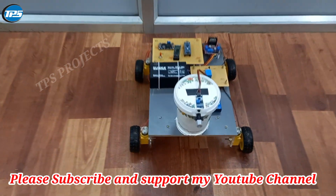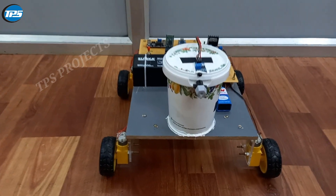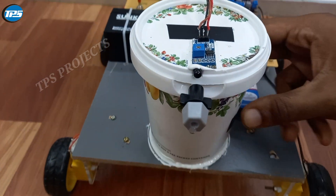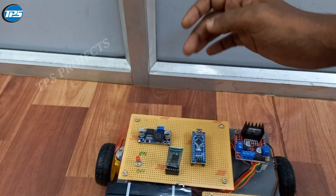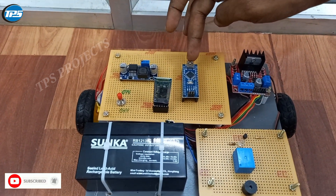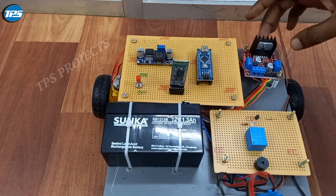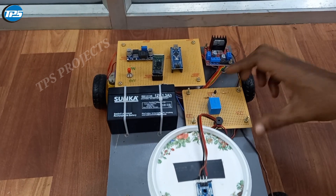Welcome to TPS Projects. In this video we are going to see about a firefighting robot. Here you can see a fire sensor, and we have used a tank model — it's just like a box. There is a battery, a buck converter at 2.5 volts, a Bluetooth module, and we have used the processor Arduino Nano. There is also a motor driver for controlling the motors.